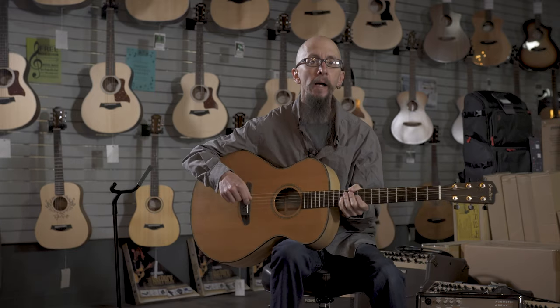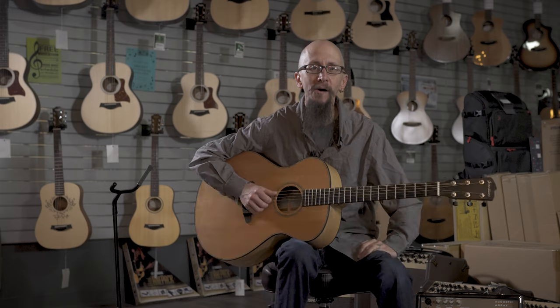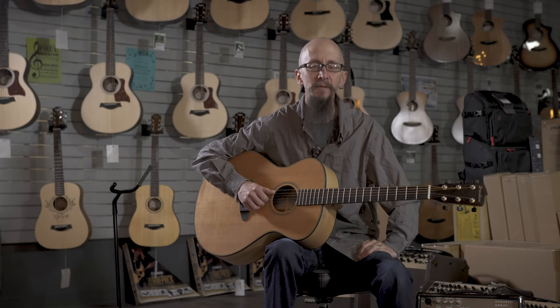You can find this guitar and others just like it at moreguitars.com or at More Music in Evansville, Indiana.